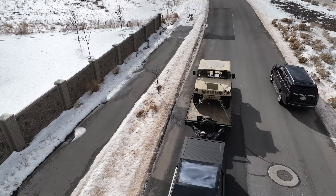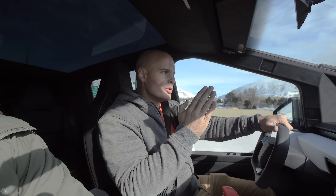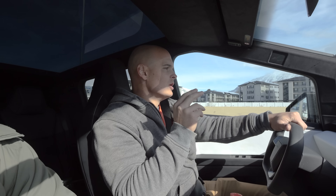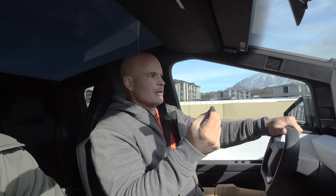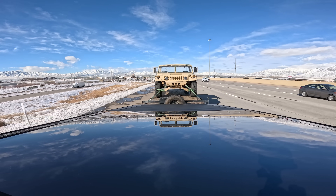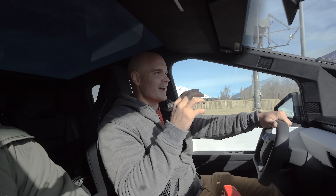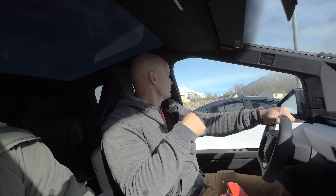I've driven electric trucks for quite a while, and one thing I noticed while driving up here from LA before we started the towing test is that this Cybertruck sounds far different than the other two. We have the electric whine, but there's also — listen — almost like wheel noise, but it's not wheel noise. It only happens when we're accelerating and decelerating. It's like a kind of a deep hum. I'm not sure what it is, but the Cybertruck has a different noise beyond just the electrical sound of the motors winding up.